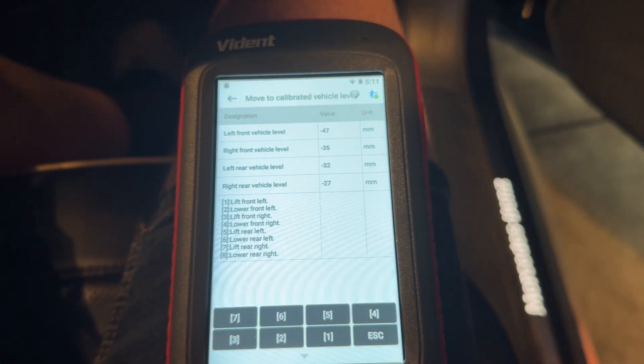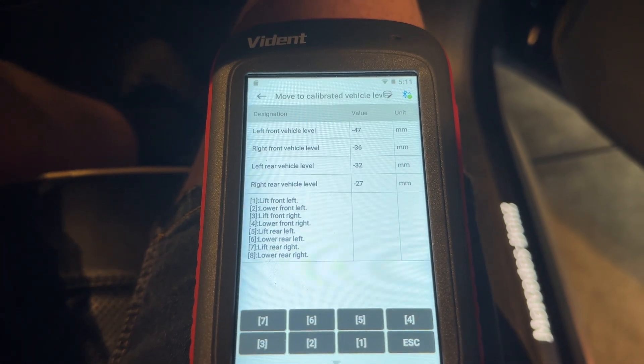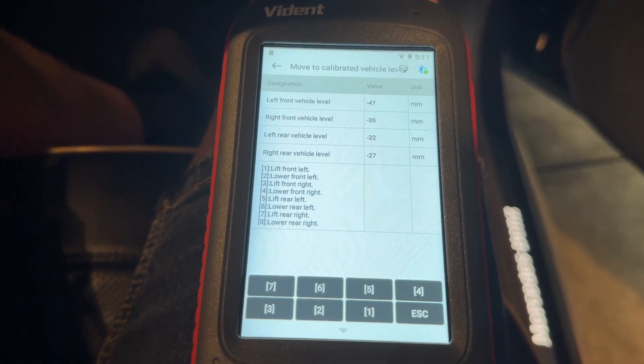Getting out my scanner and having a look at the options there — this is where you can set the vehicle lift height.